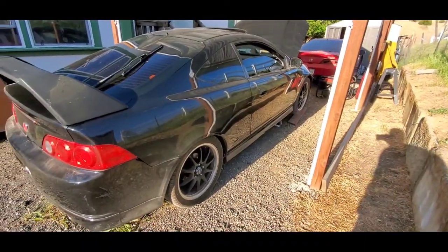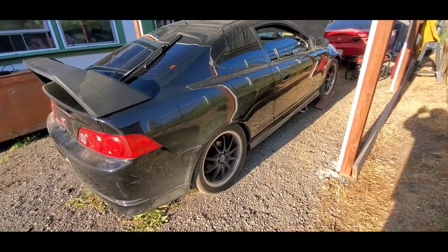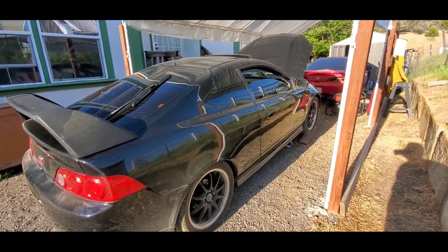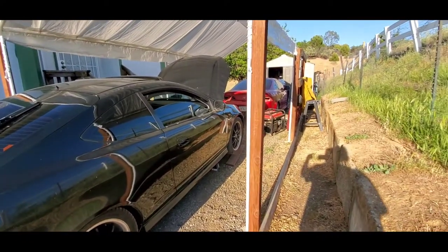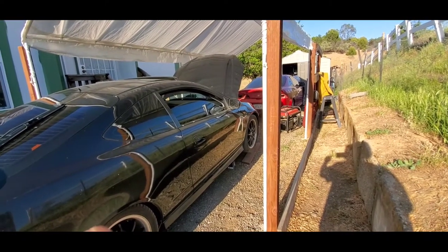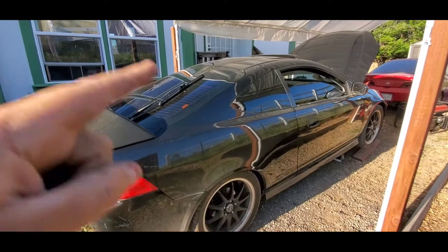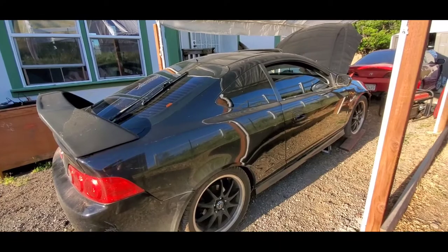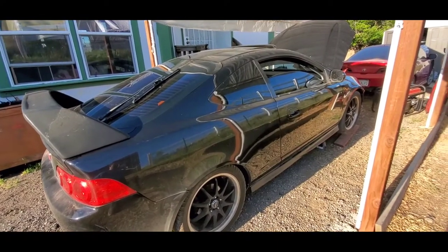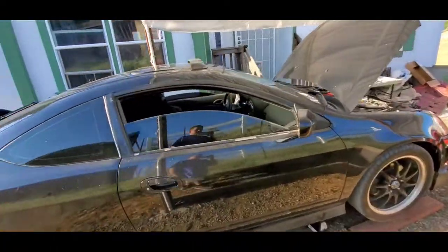So yeah, this is the new build. With this one we are going turbo — all stock internals except for what we have to upgrade to go turbo. This is actually going to be my wife's build because the red RSX used to be her car and she loves RSXs. So we got her this one — this is gonna be her car and this is gonna be a turbo build. She's gonna be dropping her money into this to make it all turbo.